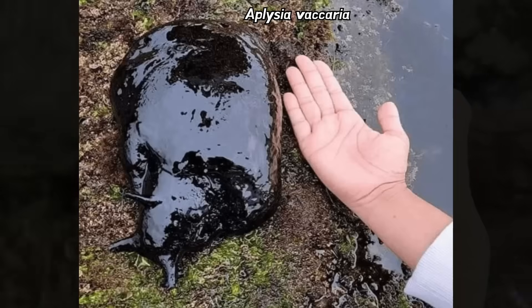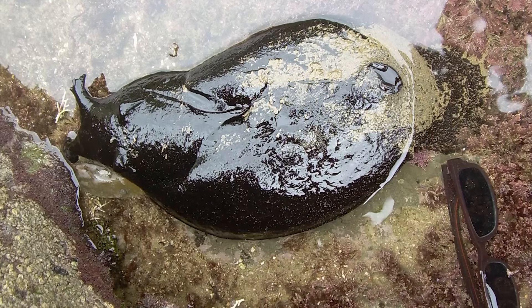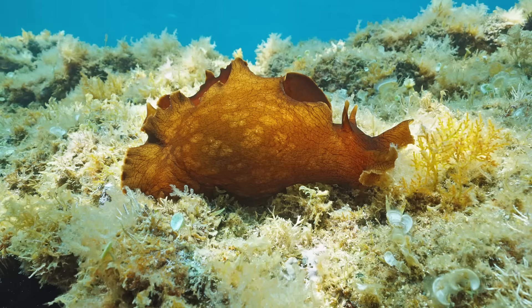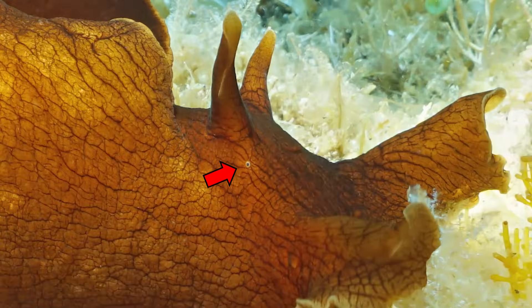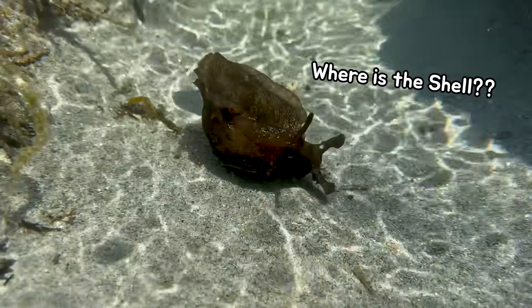These sea hares can be cute, but there are also species that grow to be close to one meter in length. Sea hares are quite large among marine gastropods. Their eyes are located just below the antenna. However, sea hares have some unique features compared to other marine gastropods — they don't have an external shell.